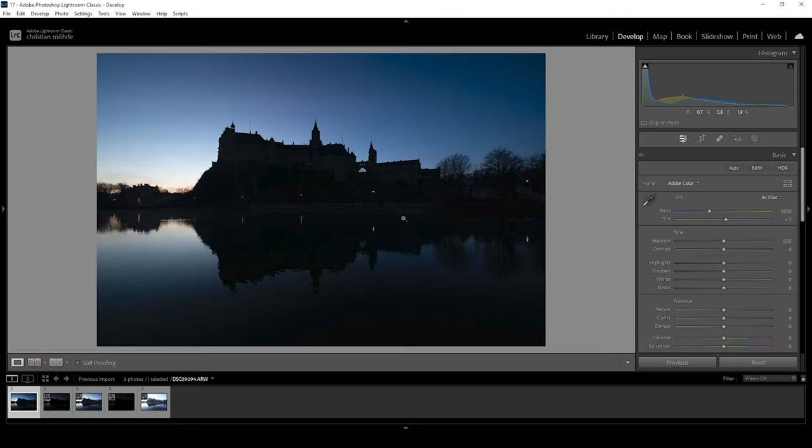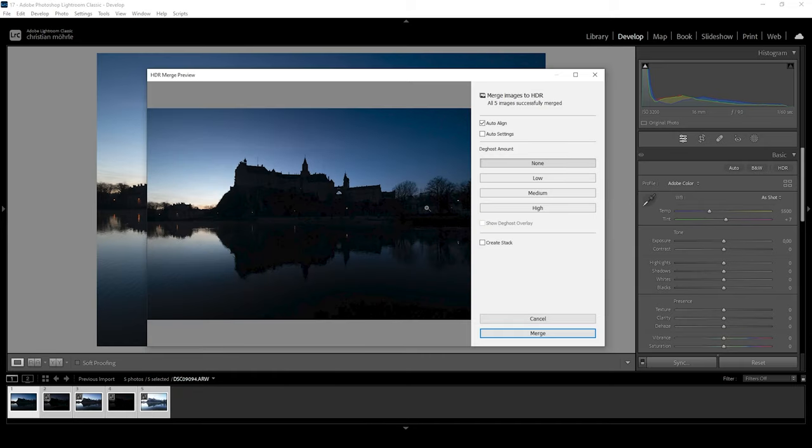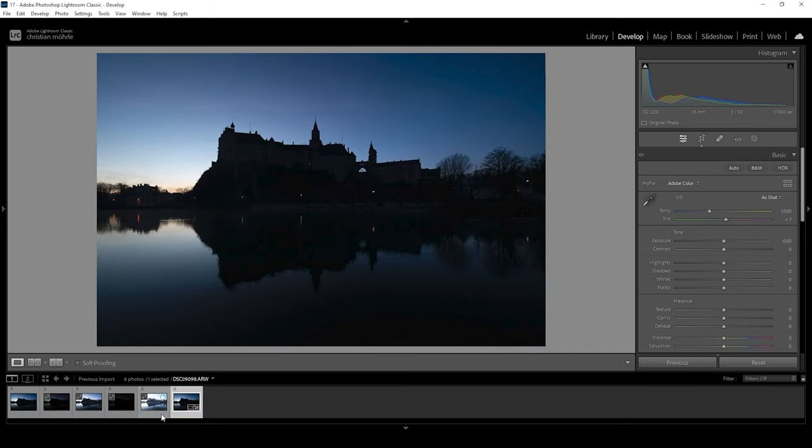We're going to start in Lightroom and we will be working on an HDR image. This means we first need to merge the HDR. Down here you can see the five bracketed images. We are going to select them all, right-click, choose Photo Merge and choose HDR. I'm not changing anything here — just keeping the Auto Align box checked. Let's hit the Merge button. And here we have our HDR file.